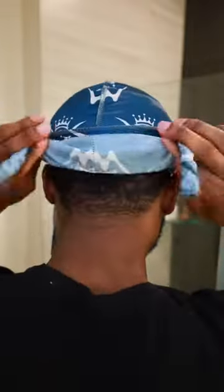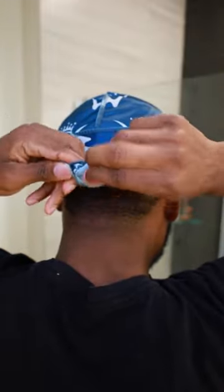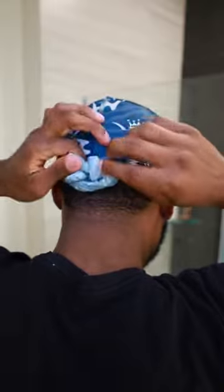And you want to tie that with like a double knot or something, not like a shoelace, but exactly what I'm doing right here. And after you do that, you tuck it in, come back to the front, make sure you straighten out your strings, make sure everything is nice and neat.